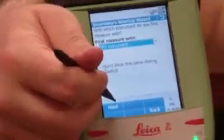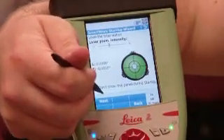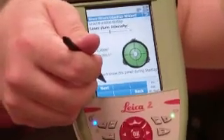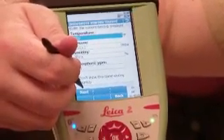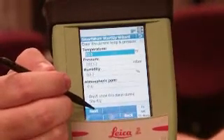Then you hit Next and you can check the plummet again. We're 1/1000th of a degree to the top and 6/1000ths of a degree to the left — for all intents and purposes, that's perfect. The next screen is atmospheric corrections. You can adjust those if you want, but you can also skip it with no ill effect to the total station. That's just for the laser compensation when you do EDM distances.